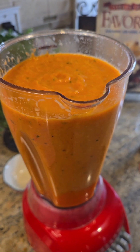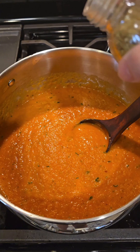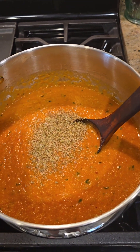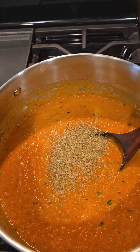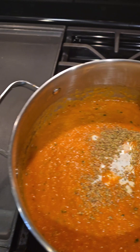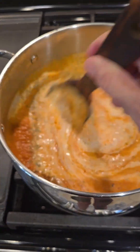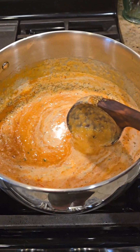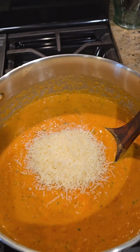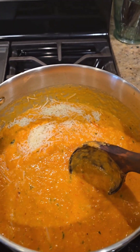Now we're gonna pour it in a pot — from the blender to the pot — on very low heat. We're gonna add some dried oregano, probably a teaspoon, maybe a tablespoon, I don't know. Half a cup of heavy cream. Give it a good mix. About a third cup of grated parmesan. Give it a good mix and let it simmer for about 15-20 minutes.